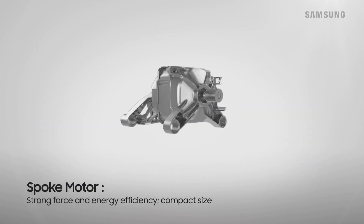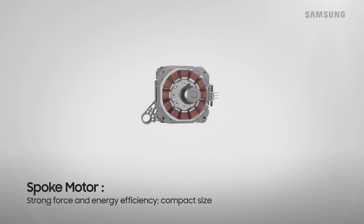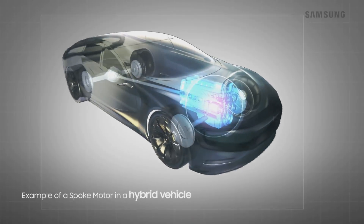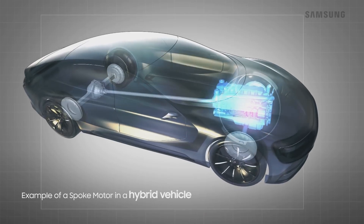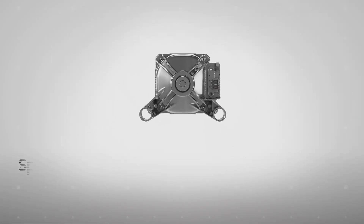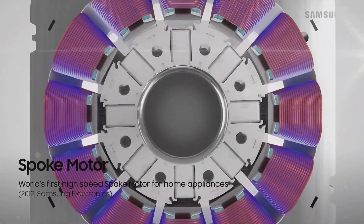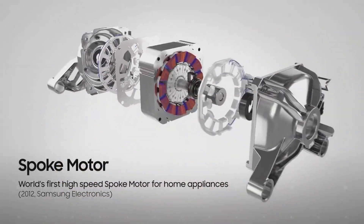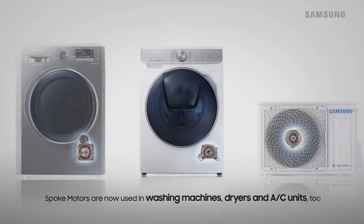Spoke motors offer strong force and energy efficiency while taking up less space. Spoke motors were mainly used in hybrid vehicles, but in 2012, Samsung succeeded in building the world's first high-speed spoke motor for home appliances, and began to integrate it into its washing machines, dryers, and air conditioners.